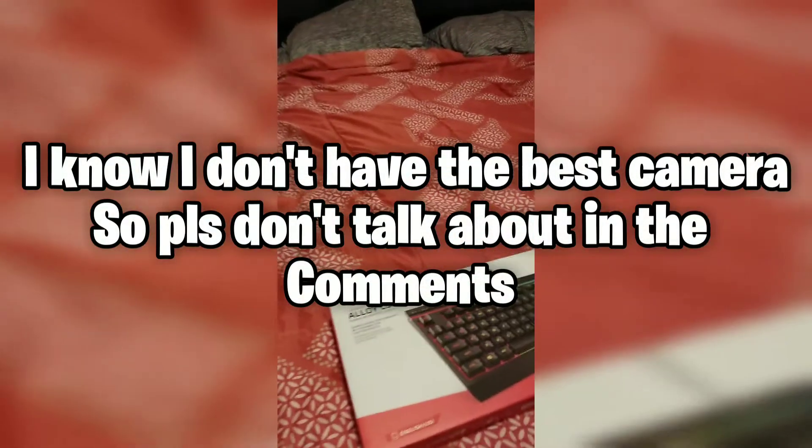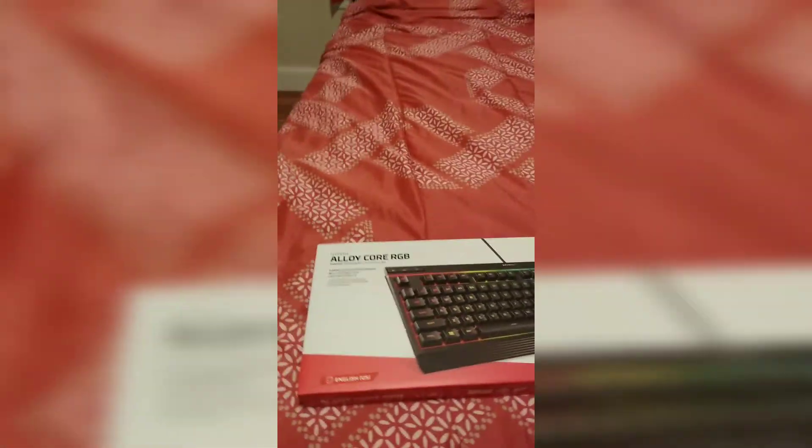This is a keyboard. I'll show gameplay later, but I guess I'm just unboxing it. It's the Alloy Core RPG.